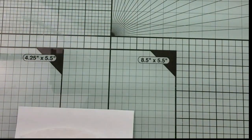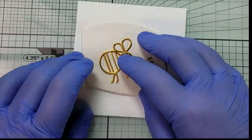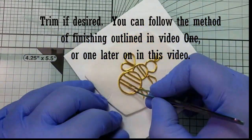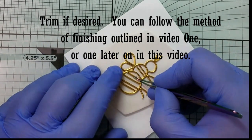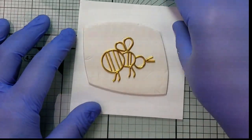After you've sunk the wires in a little bit, you can trim again if you need to and make any adjustments. You could follow the outline on how to finish a piece that's in video one. I am going to show you a different way to finish them later on in this video. But from this point, I'm going to show you how to make another type of insect.